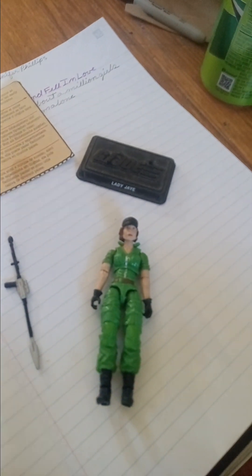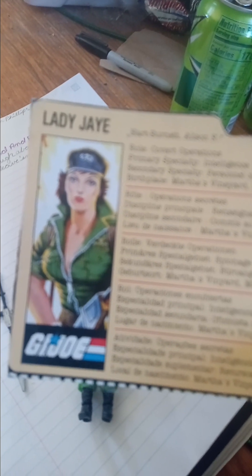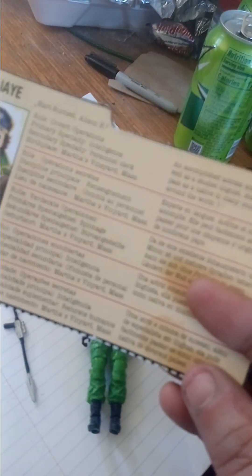So we're going to start with her file card where it says Lady J. We're going to picture Lady J with the G.I. Joe signing right there, which is her group. And all Retro Line has the enlarged file cards with like five different languages, so we're going to do English.